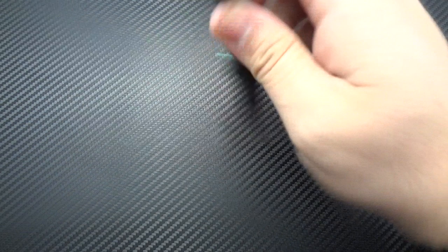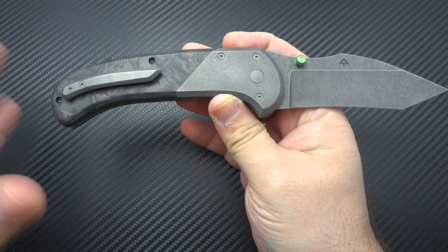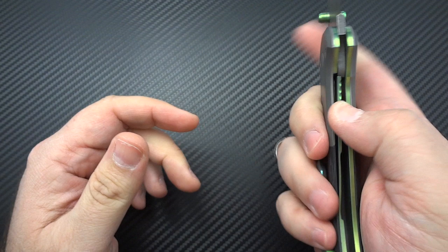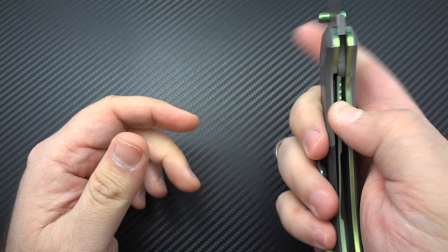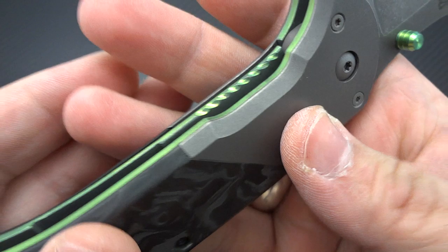Everything on this knife was purpose-built for tactical fighting styles. It's kind of nice to have a tactical knife in that exploding segment that has real pedigree — actually designed for those specific purposes. The liner lock is also very easy to access; he's recessed it enough to let you slide your thumb right over without having to fight for it. There's a bit of jimping there to give you added traction.